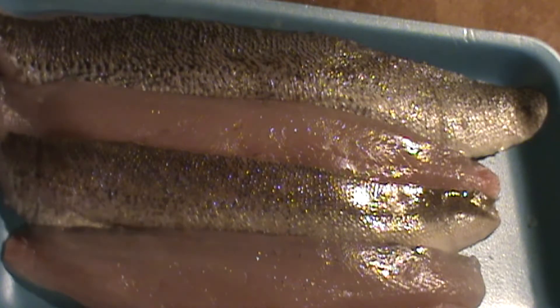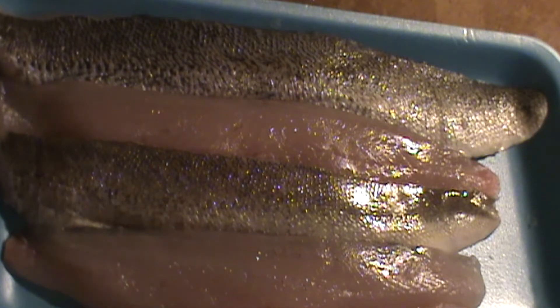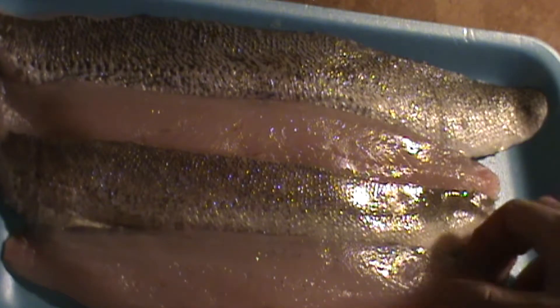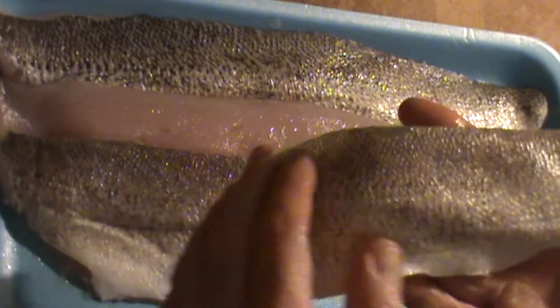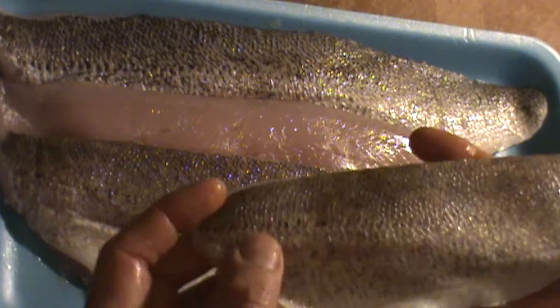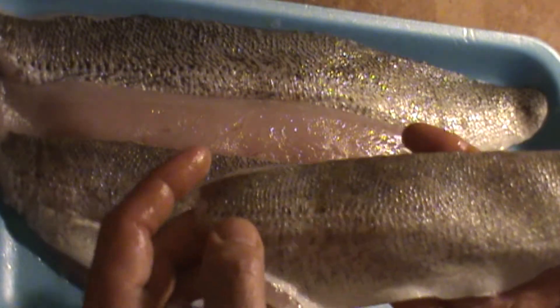Hello, chef here. Today we've got some fresh fish in the kitchen and I'm going to show you how to prepare it. This is wild caught walleye — this beautiful fish has been deboned and descaled as well, so it's ready to go.